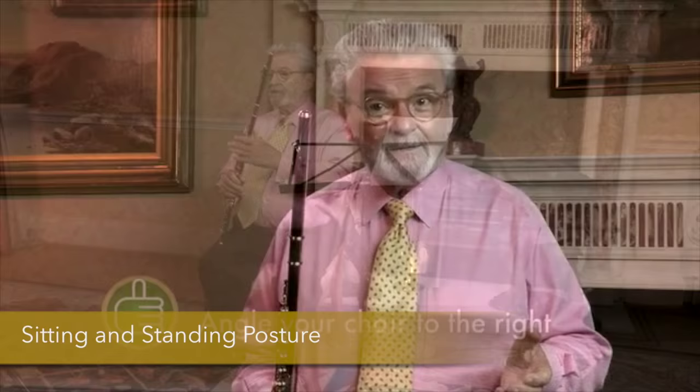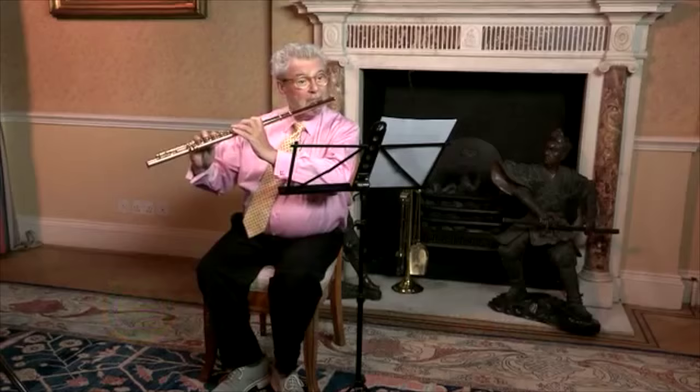I'd like to talk to you about sitting, facing over here, and then when you start to play you've got to do all your practice standing. Why? Because then we get in a good position — we get a good posture.